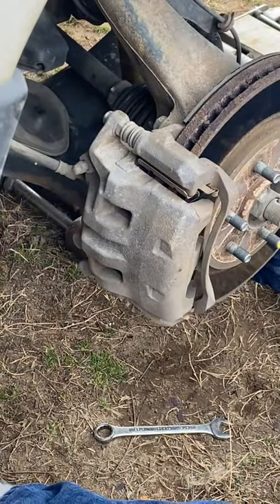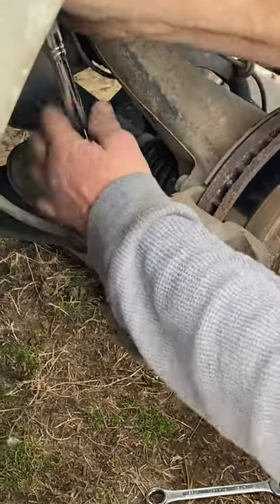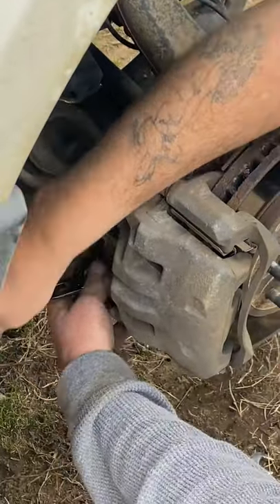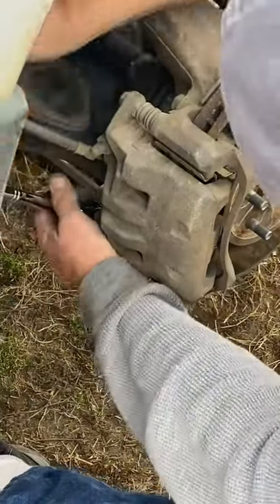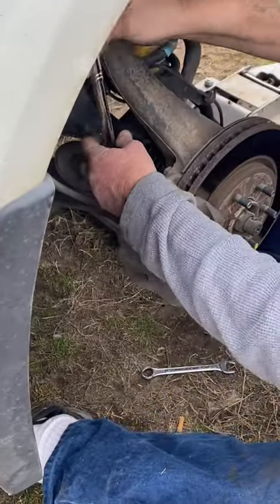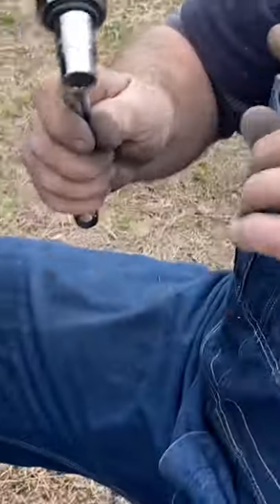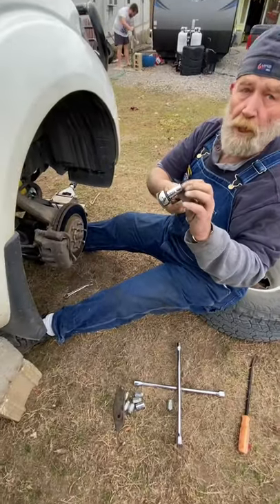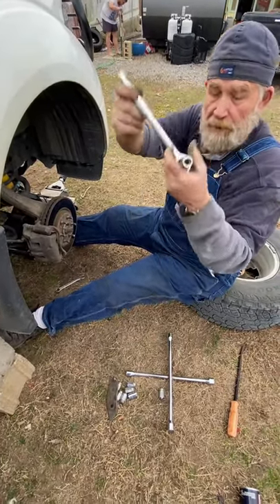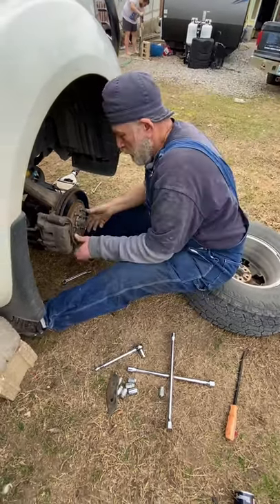And your brake job is done, folks — all you have to do is put the tire back on. Just make sure they're tight where they won't come loose, and use the proper tool on the bolts. Use good decent sockets because if you strip one of them off they're really hard to get out.